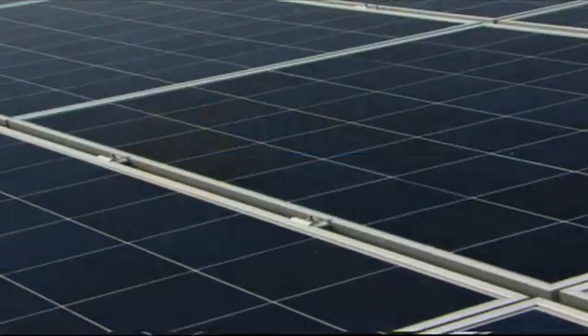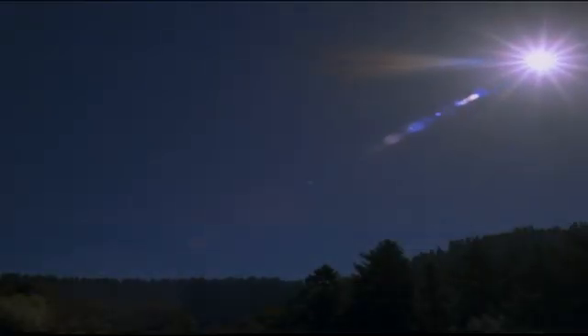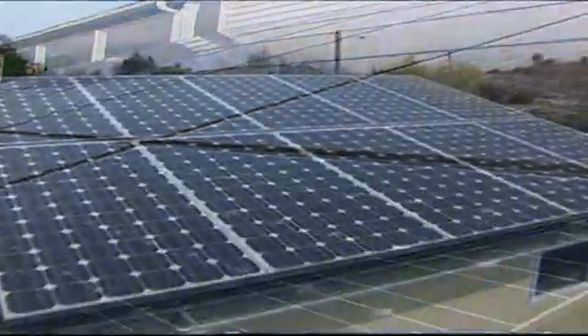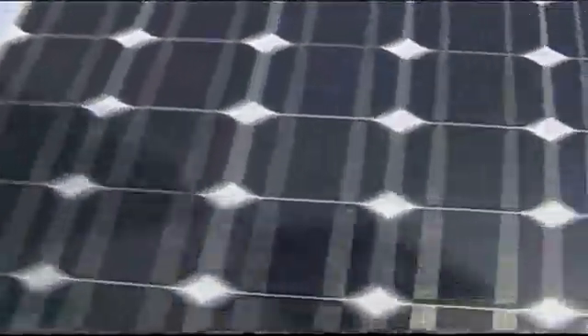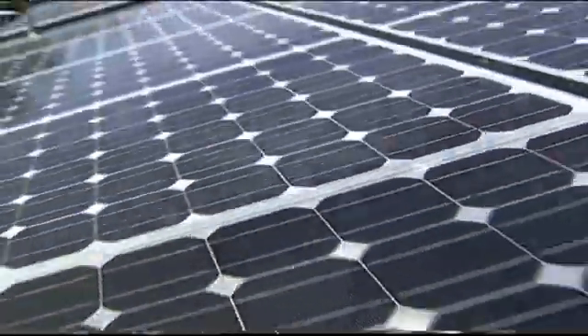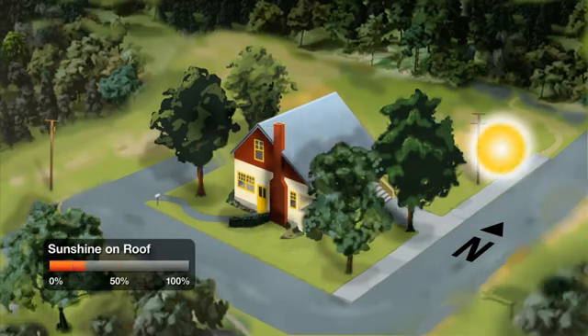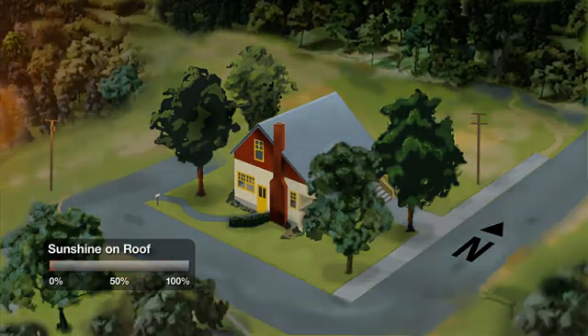Solar energy is a hot growth industry these days, and the key to succeeding in it lies in the optimal installation of the solar arrays. That can be quite a challenge with the wide variety of roof lines and site obstructions. Shading is a particularly important consideration since it has a disproportionate impact on energy production, and daily and seasonal differences can be hard to predict.